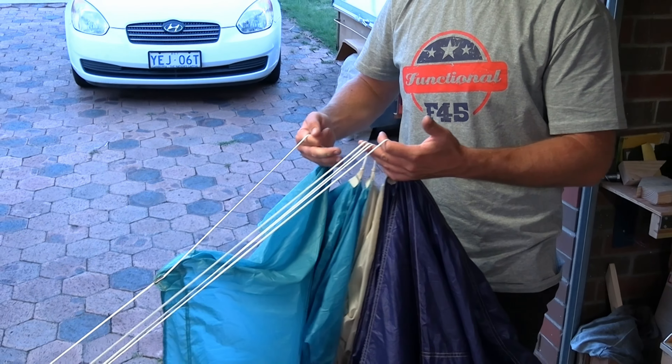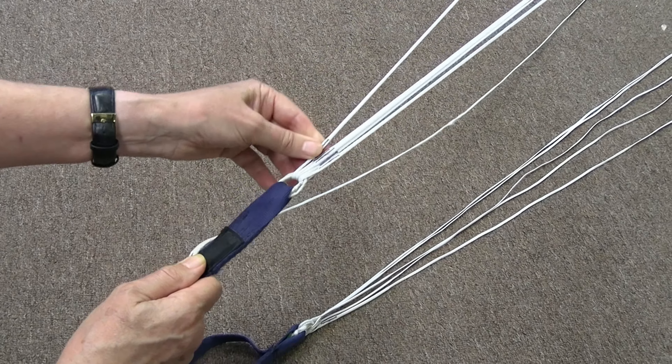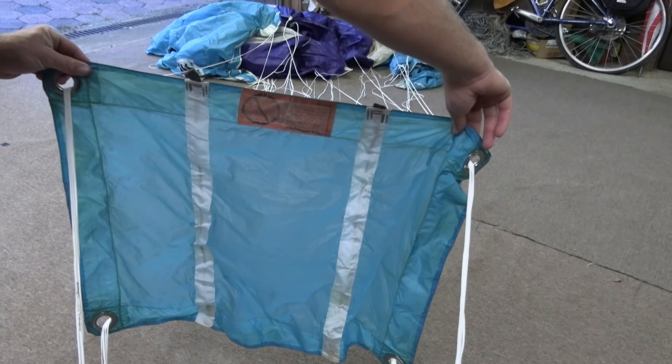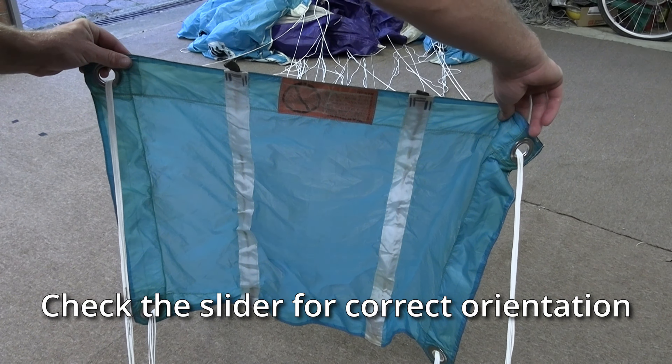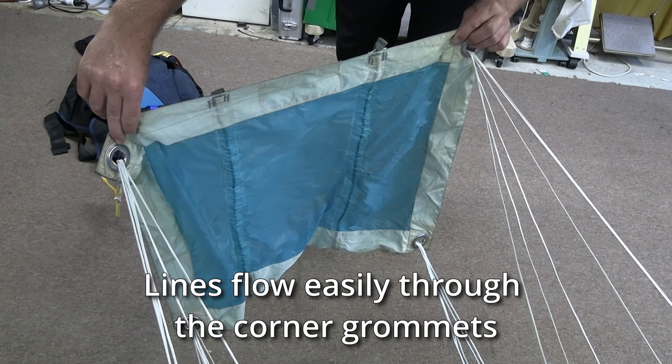If all of these are clear, the canopy is probably good to go. The last thing to check is the slider — make sure all the lines flow through the grommets on each of the corners of the slider.